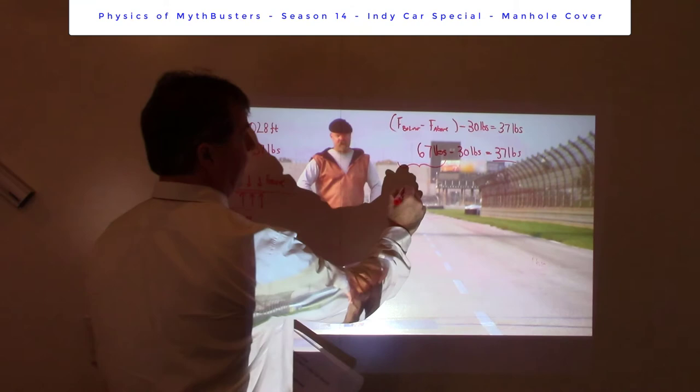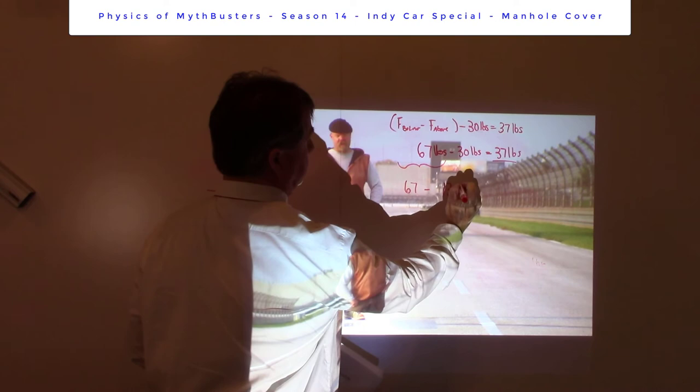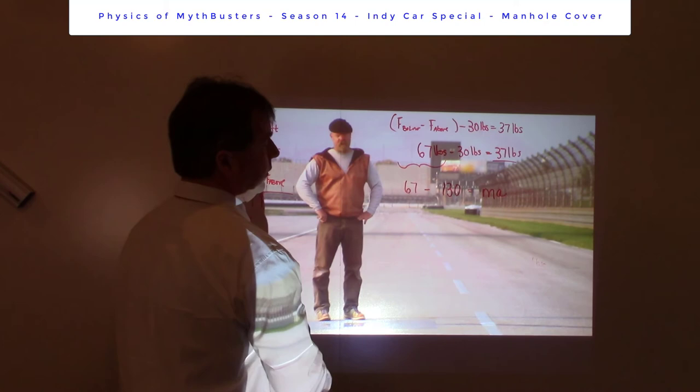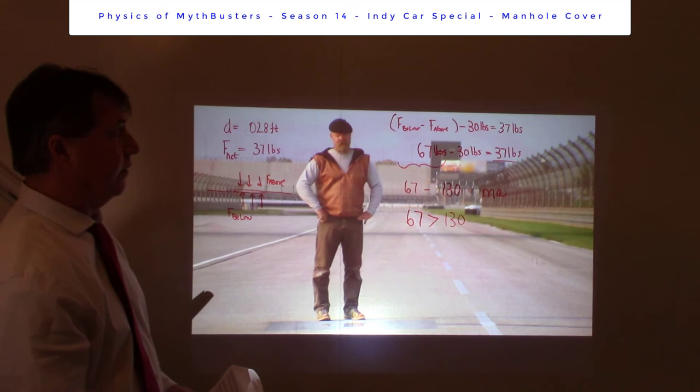That is some really useful information. What I'm going to do is take that and plug it back into the equation for the 130-pound manhole cover: 67 minus 130 is equal to MA. Well, that's a negative number — and I'm calling up positive. So the key comparison is: is there enough lift force? Does that exceed the weight of the manhole cover? If it does, it accelerates up. If it doesn't, it doesn't accelerate. And the answer to that is no.